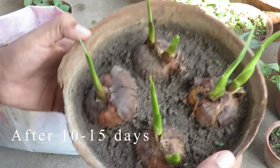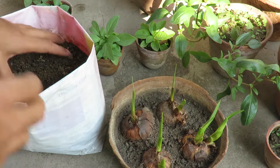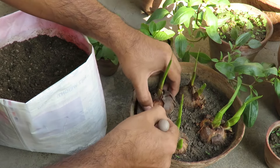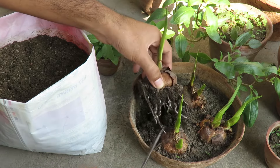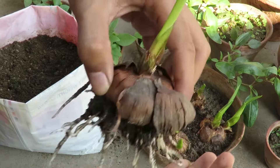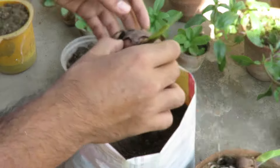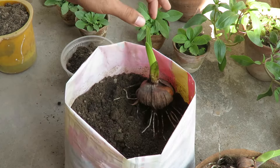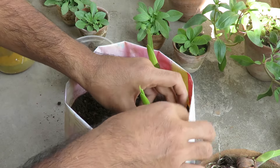You can see after a few days they have grown quite a bit. I will be planting them in this plastic bag. You can see they have developed nice roots now. If you want to plant 4 or 5 bulbs together, choose at least a 10 to 12 inch container so they can get enough space to grow well. Plant them at least 3 inches deep so they can grow strong and don't fall over in the wind.